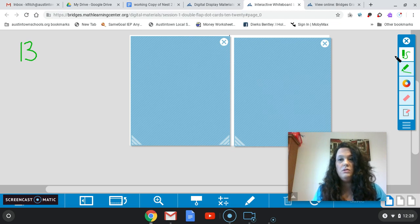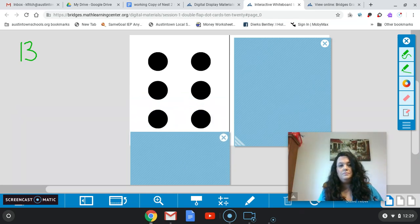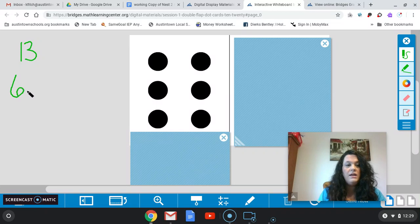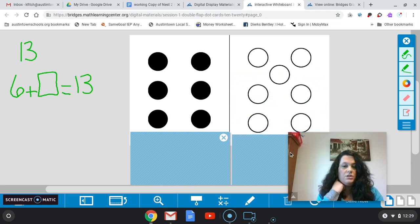Let's look under our first card here. How many black dots do you see under this first card? Good — you should see six. So if I have six, how many white dots are going to be under my other card to give me a total of 13? So think about that for a minute — six plus what is going to give me 13? You can use your fingers to count on. Let's check: how many white dots do you see? There's seven. Six plus seven equals 13. Nice job.